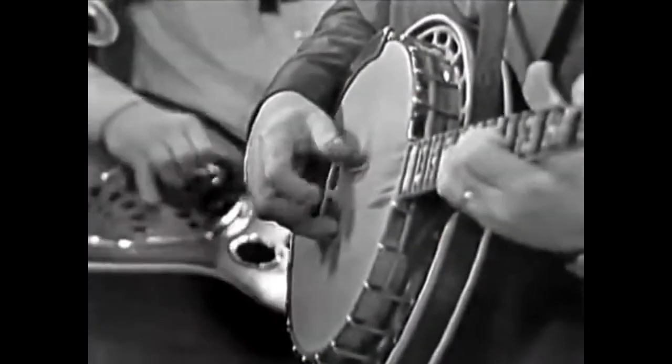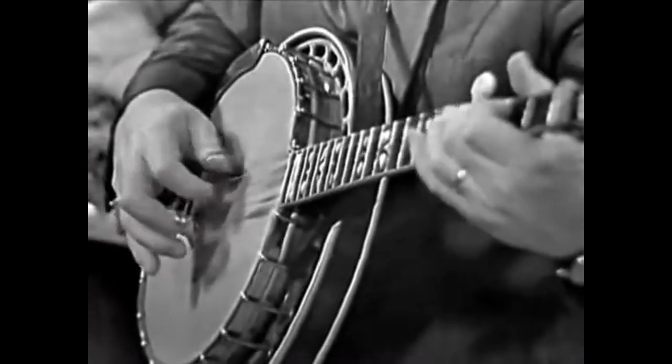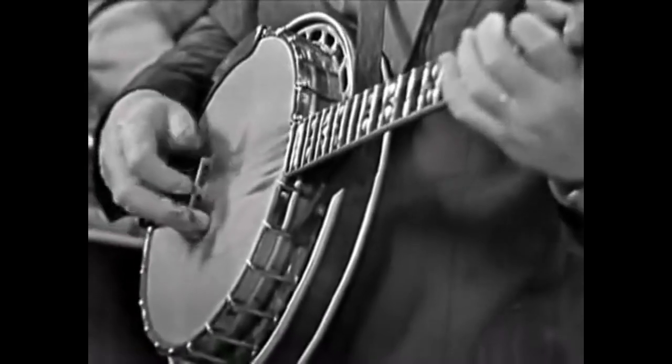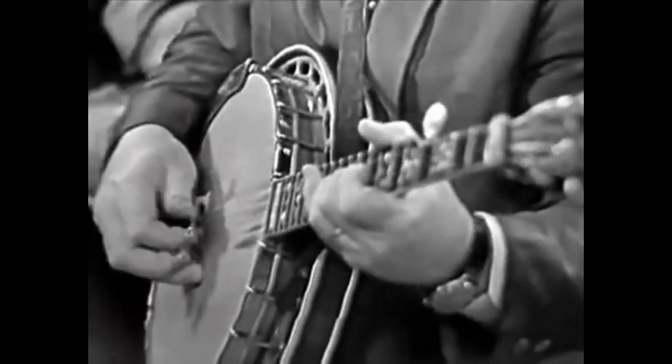Earl's Breakdown, Randy Lynn Rag, Flint Hills Special, Foggy Mountain Breakdown — and they will do their own thing, make subtle changes. But if you move one note off of what Earl Scruggs plays, it's not as good as him, because his version is perfect, and his playing is perfect. And perfection is a hard thing to beat.